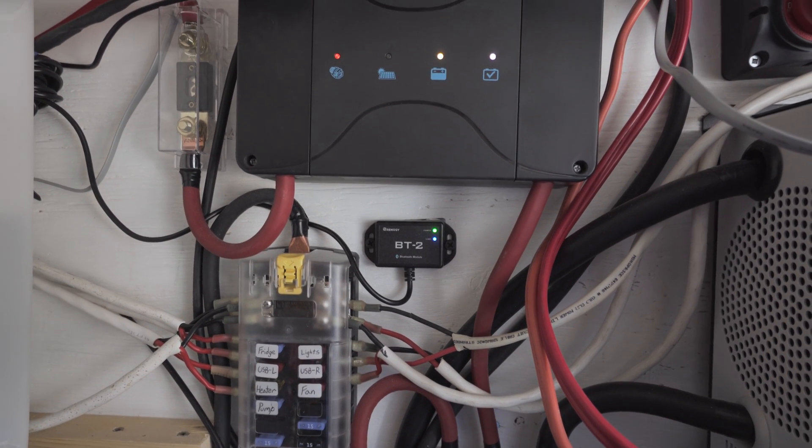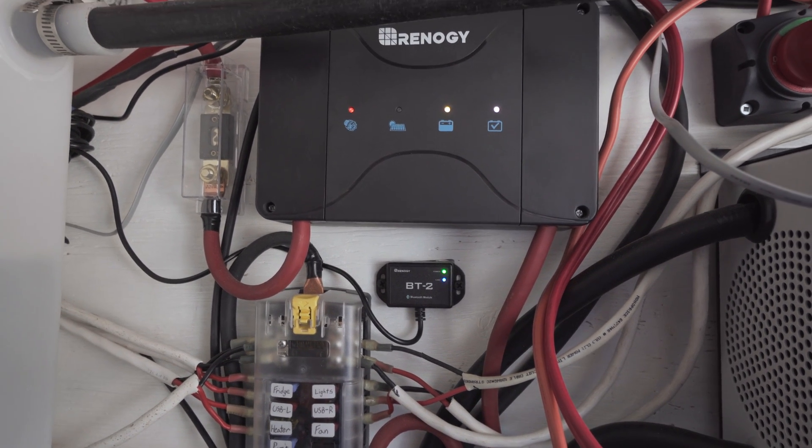Kaylee and I have now been traveling around in our van for about five months and it has been awesome, and this charger has been a key component to our solar system. It has made things super easy for us, it works fantastic. In my unboxing and review video of this product I actually went over one of the problems that